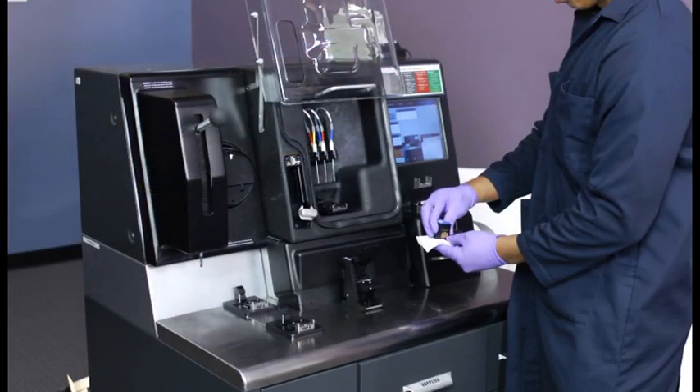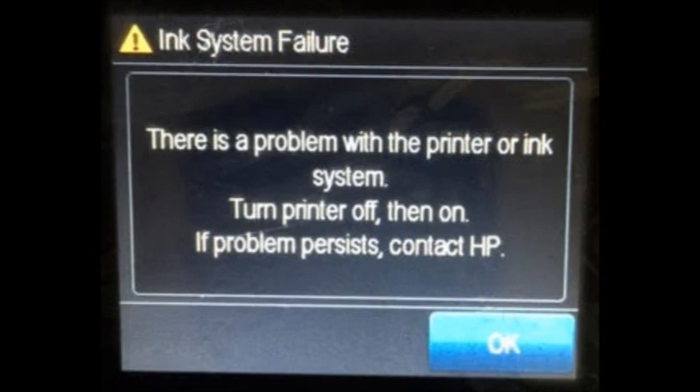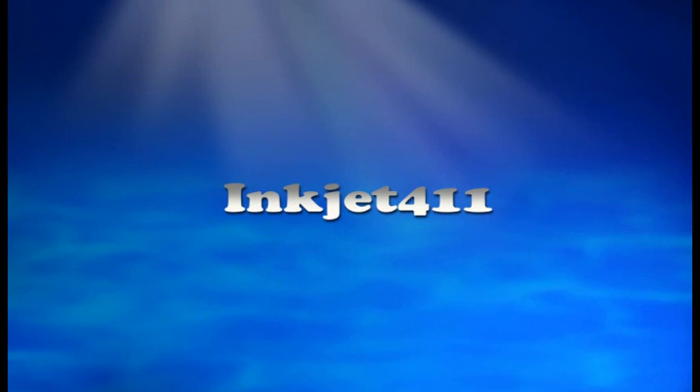For more information on ink tank refilling, refill locations, or advanced printer problem resolutions, please visit inkjet411.com.